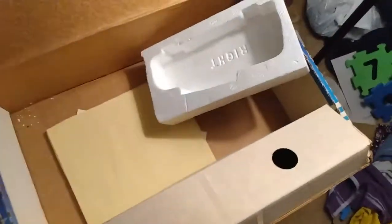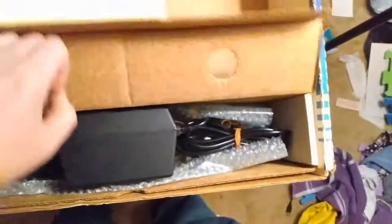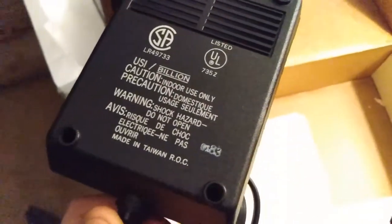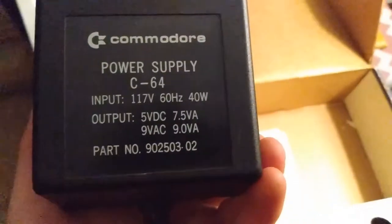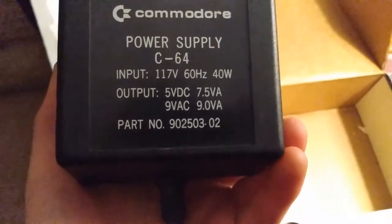We'll go over what else is in the box. So that's the power supply — rated for indoor use only. C64, 60 hertz, 117 volt input, 40 watts. Output: 5 volt DC, 9 volt VAC.